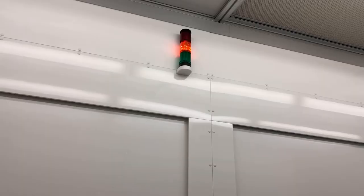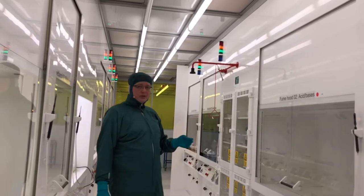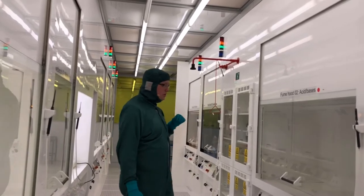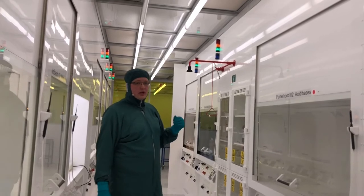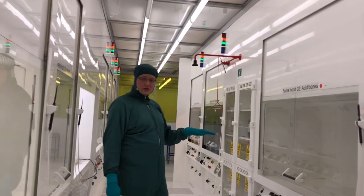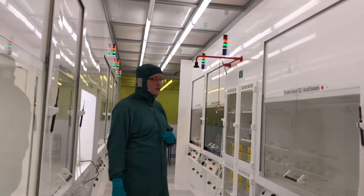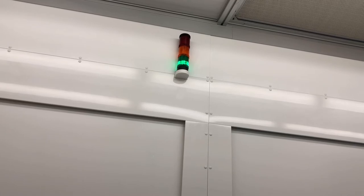A yellow light means we are approaching the ventilation capacity in the cleanroom. We may compromise cleanliness if we work at this pressure, usually because too many fume hoods or wet benches are in use simultaneously. If you see a yellow light, check if there is an unused fume hood with an open sash, close the sash, and you should get a green light. If not, contact Danchip. A green light means the fume hood is ready for use and the ventilation is okay.